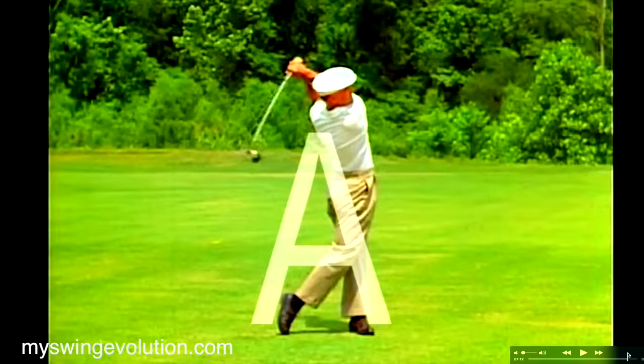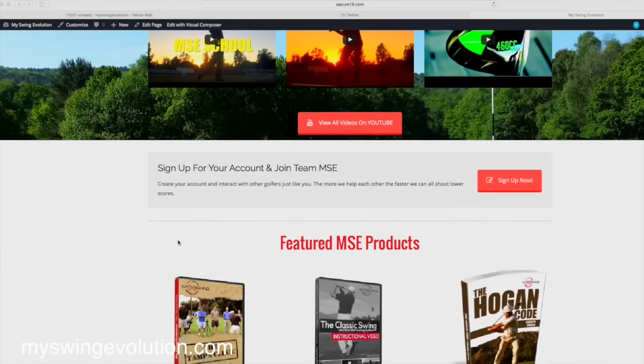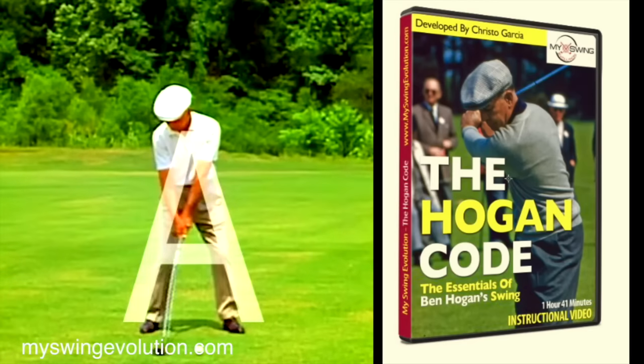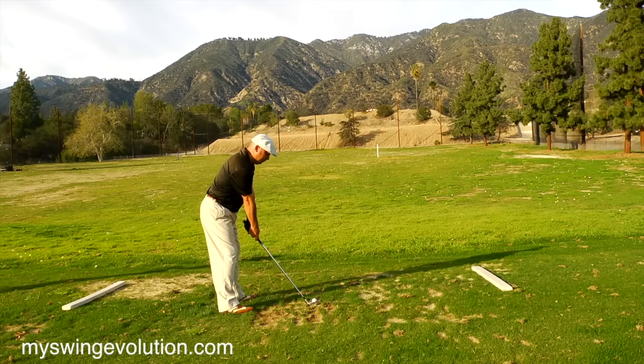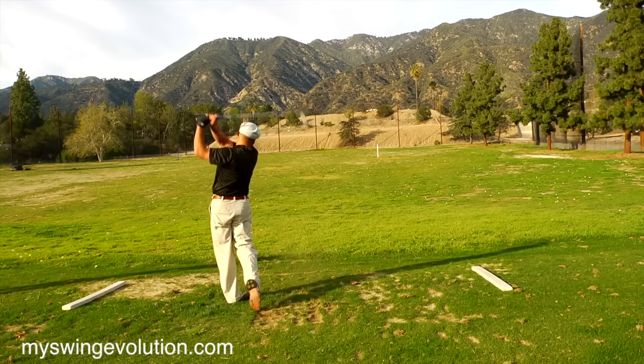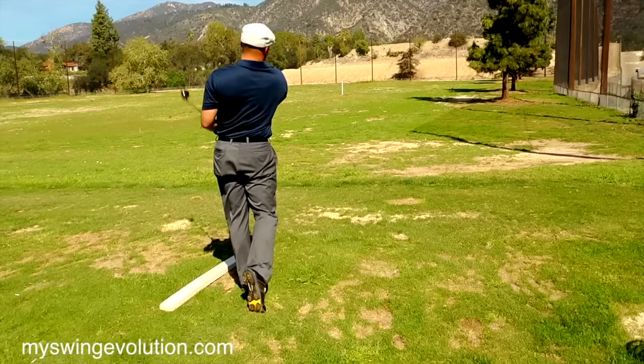I really encourage you to go check out SwingEvolution.com — that's where I have my video 'The Hogan Code,' where I talk about my journey to learn to swing like Mr. Hogan and all the fruits and benefits that have brought to my life. Hit them long and hit them straight.